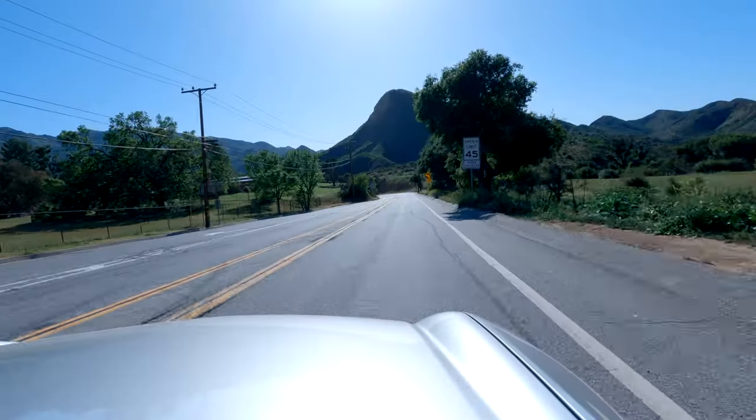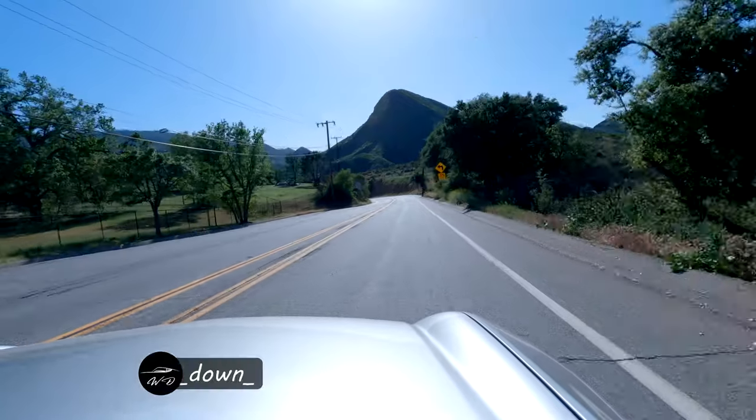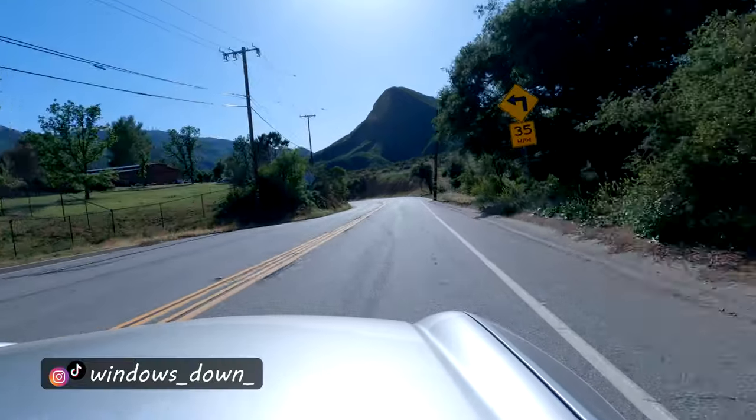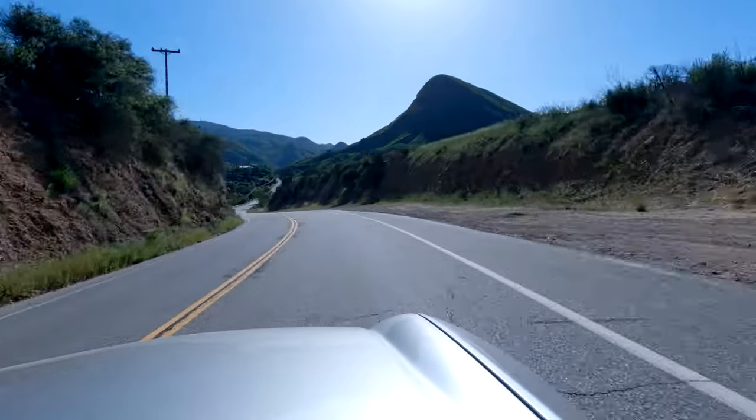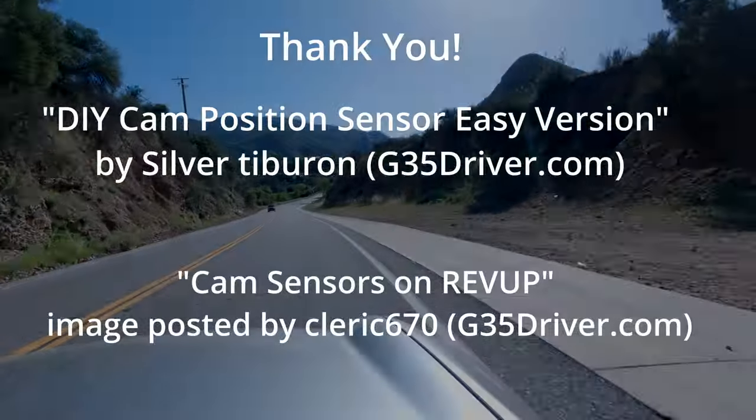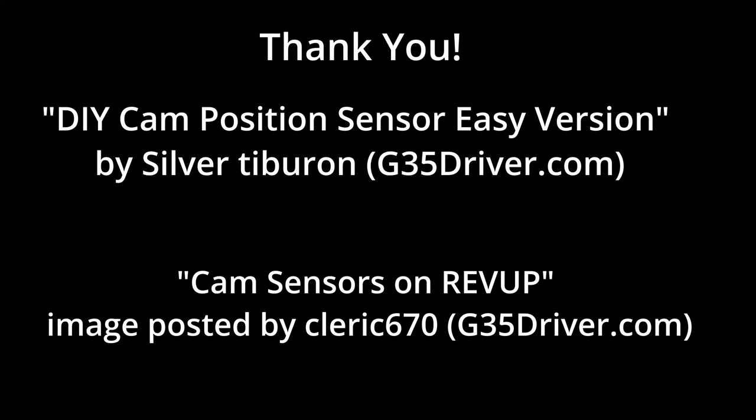The check engine light is gone — we did it! Now just keep driving the car normally and see if the check engine light stays off. Hopefully it does and that does the trick. If not, maybe it's another camshaft sensor or another problem. Thanks to the forums for that awesome picture describing which code goes to which sensor.